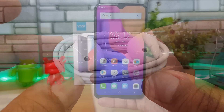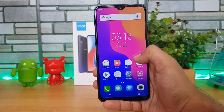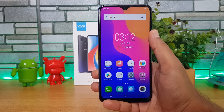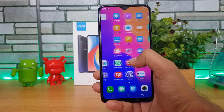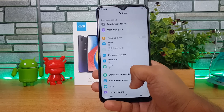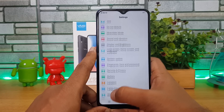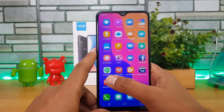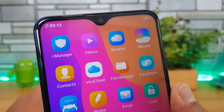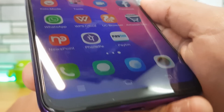The device has a 6.22-inch HD+ display. It's quite lightweight with a plastic build, running FunTouch OS on top of Android 8.1 out of the box — software-wise it's similar to other Vivo devices with no major changes. It features the water drop notch, which looks pretty good, and the display quality is actually impressive.